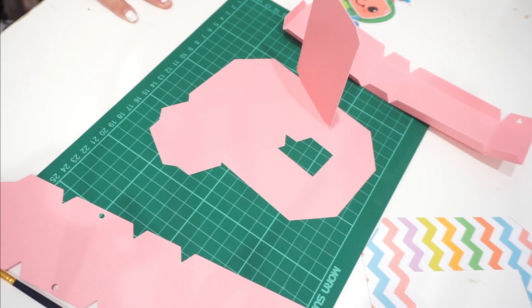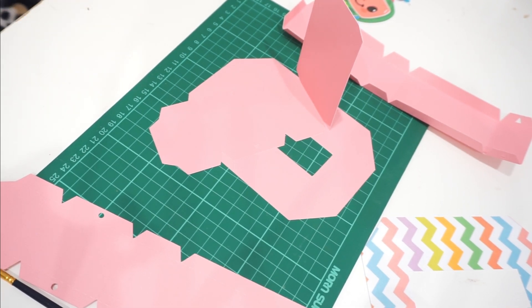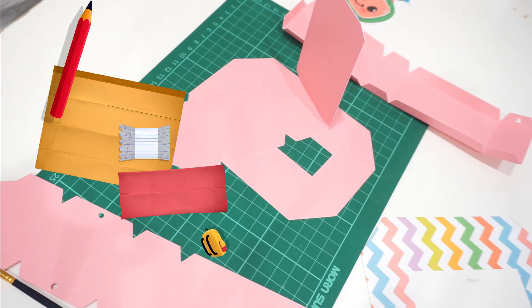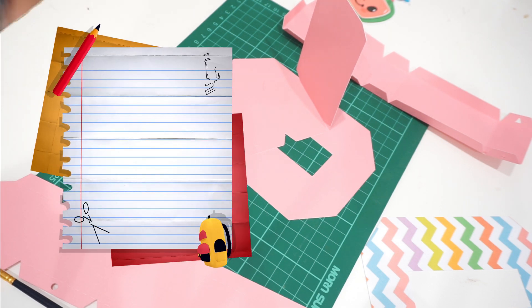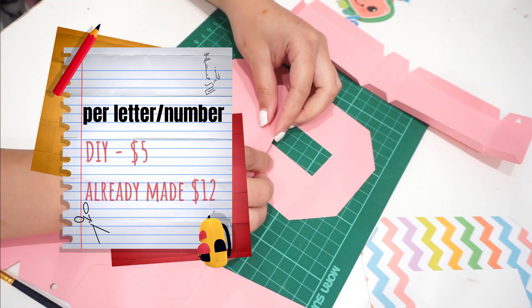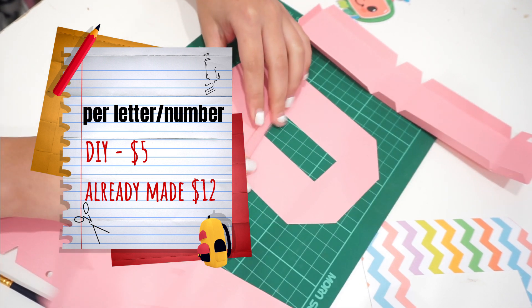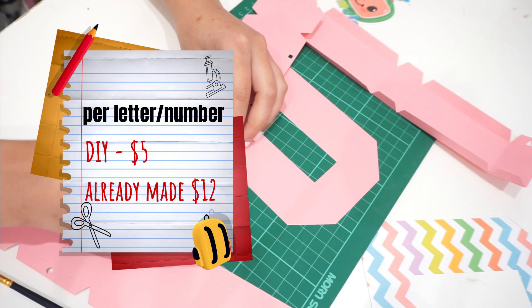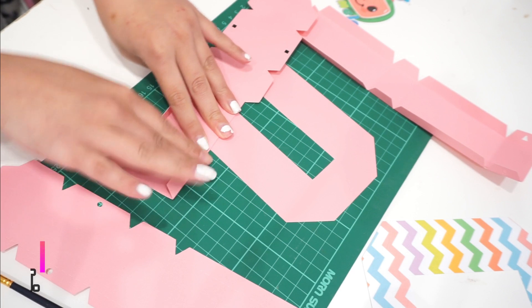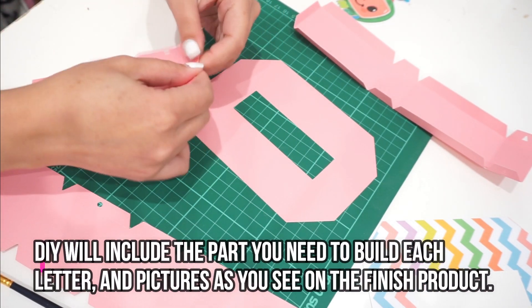I do sell the 3D letters and the 3D letters DIY kit. The difference is the 3D letter is $12 for those of you who want the finished product, and if you just want the DIY kit — which means everything is cut out for you — instead of paying $12 you can just pay five dollars per letter.